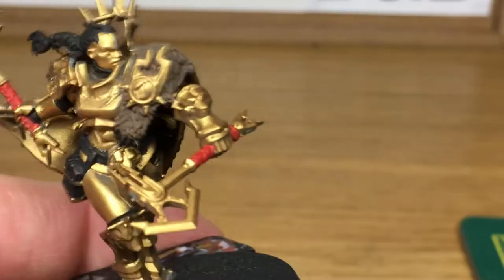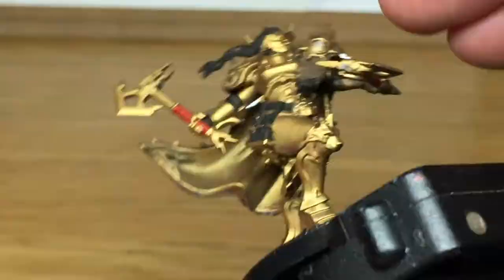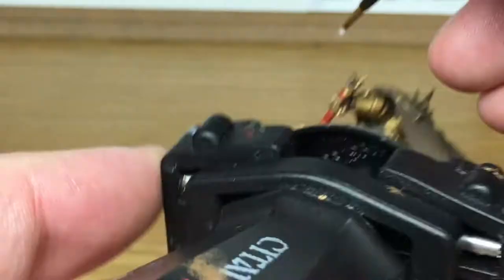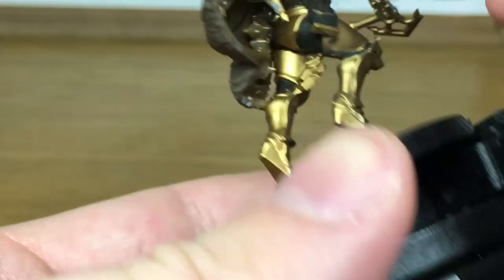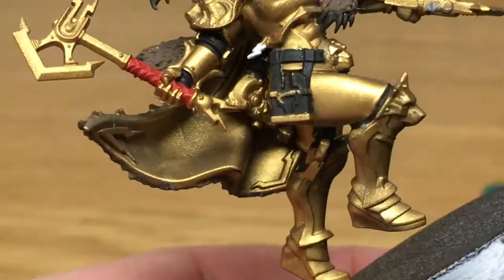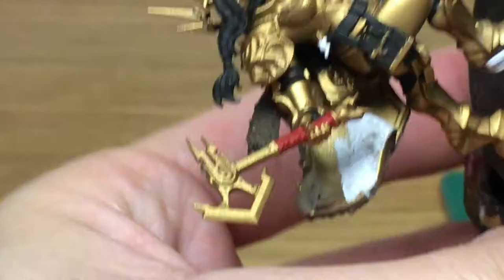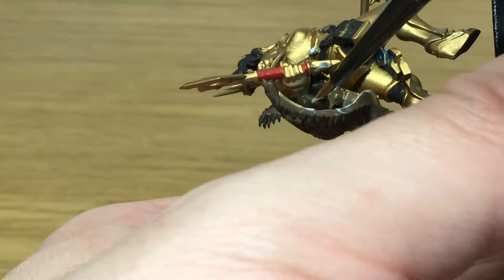Now I'm going to use a little bit of Vallejo White. That's to do the diamond shape on the little emblem and also the inside of the cloak. The little lightning symbols are hanging off like little badges. White on the cloak is the main thing here because it is quite a big area — you may have to do a couple of coats just to get it smooth. There's also a little bit of the cloak on the far side that you'll need to paint white too.